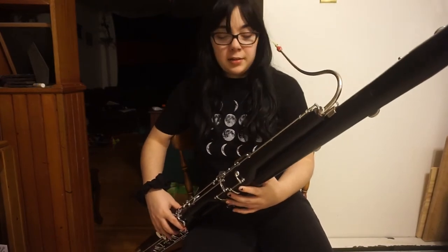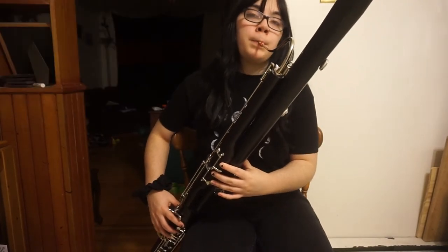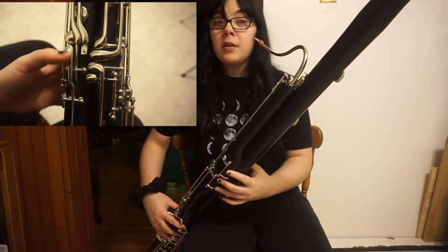Then C is exactly the same, but with only two thumb keys. Then D is the same with only one of the thumb keys.